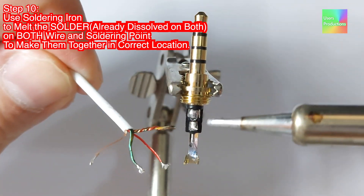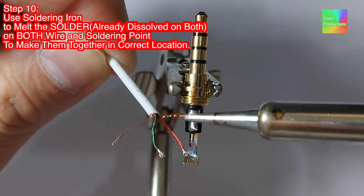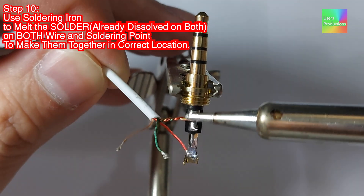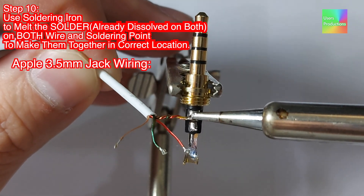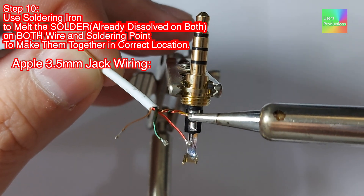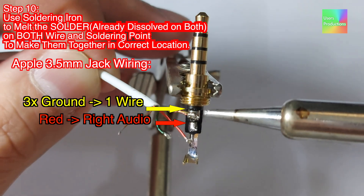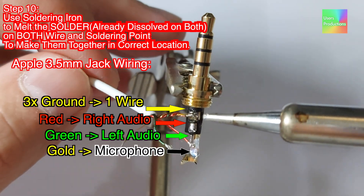Step 10: Use the soldering iron to melt the solder already dissolved on both the wire and soldering point, to join them together in the correct location. Apple 3.5mm jack wiring: three grounds combined into one wire; red — right audio; green — left audio; gold — microphone.